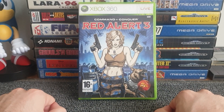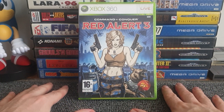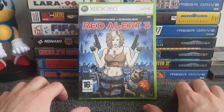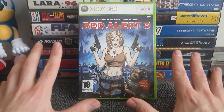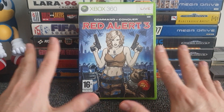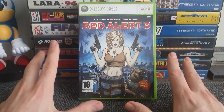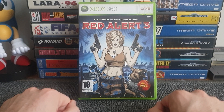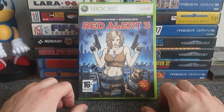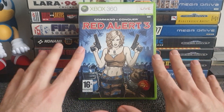Hello all and welcome to another video. Today I'm going to be showing you all the inside cover art and reversible covers that I found in my Xbox 360 collection. Yes, I do have other collections but this is the only one that's over 100 games and my main focus. This video is actually inspired by Metal Jesus Rocks' video — I take no credit for this idea.